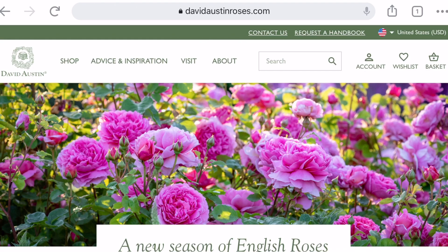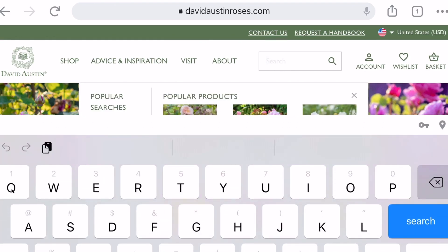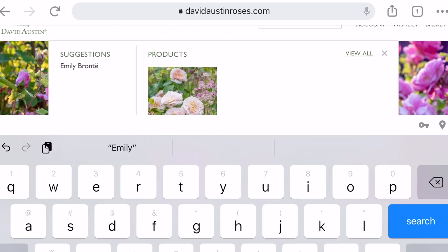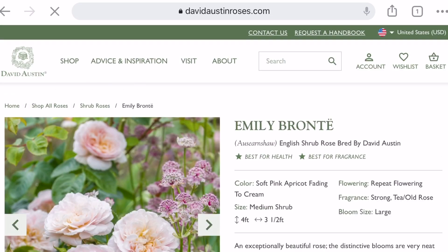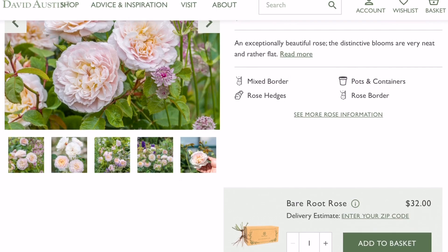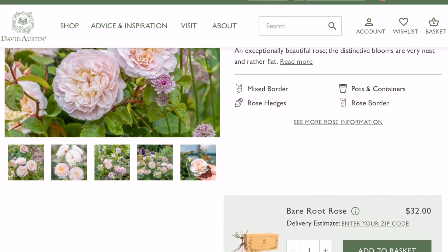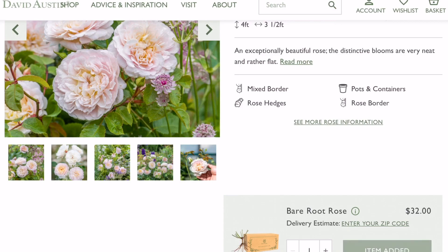Since I still have a few roses I want to get, let me show you how I do it online. I just go to the David Austin website. Emily Bronte — I've been watching for this rose for a while, so let me go ahead and order her.